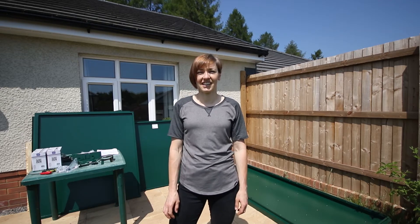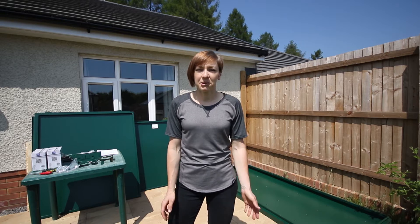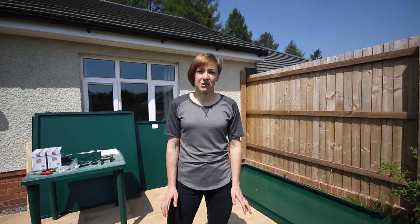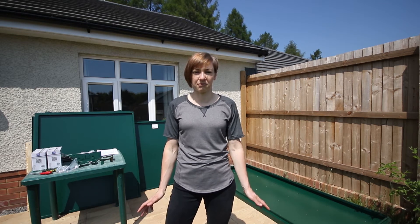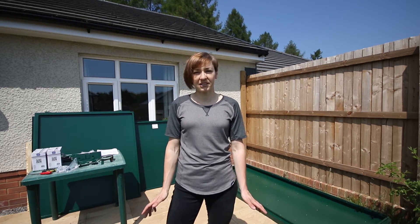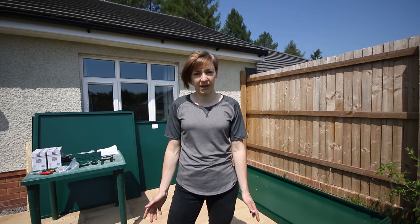Hi, it's Rachel here from Off-Road CC and today I'm going to be solving a storage problem. So probably like a few of you out there, I live in quite a small house, no garage and I've got more bikes than I've got bedrooms. So today the bikes are going to move outside, they're getting their own shed and I'm going to get my bedroom back.